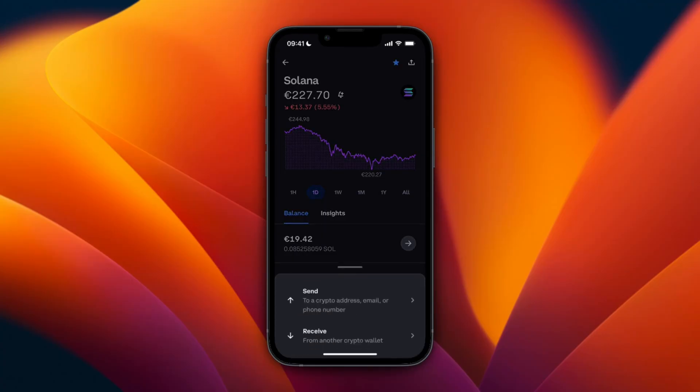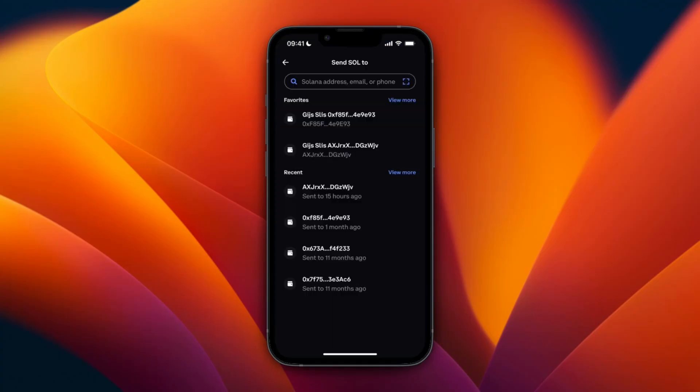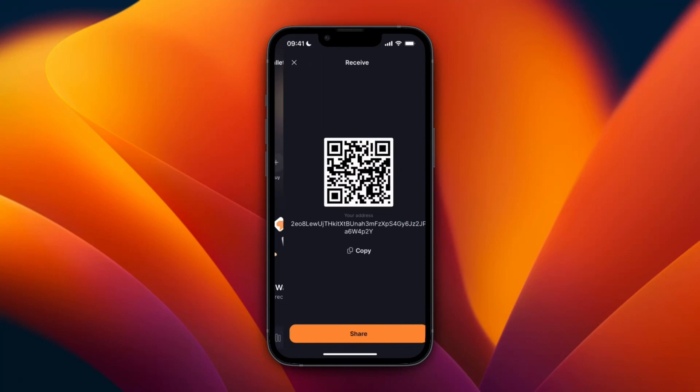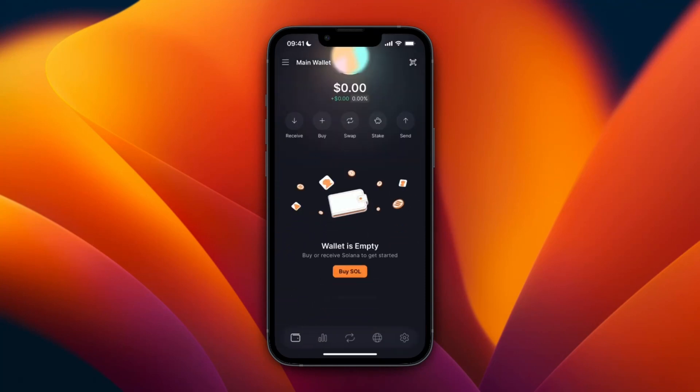Then you can click transfer in the bottom right. From here click send, and now here you will see all of your previous wallet addresses. What you want to do is just open up Solflare wallet, and on Solflare go and click on receive — here you will get your wallet address, so just click copy.